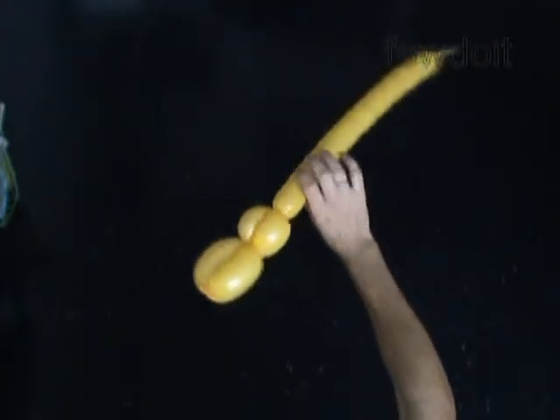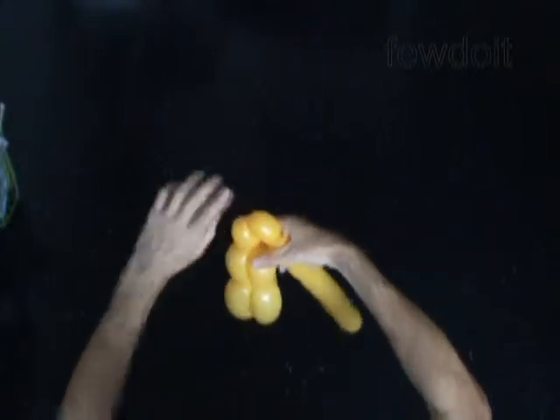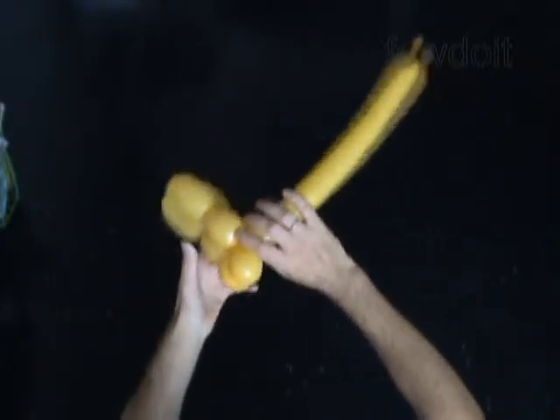The next two bubbles we twist to make the eyes. Let's twist a chain of the next two bubbles, about 2 inches long each. Lock both ends of the chain of the last two bubbles in one lock twist. We have made the eyes.